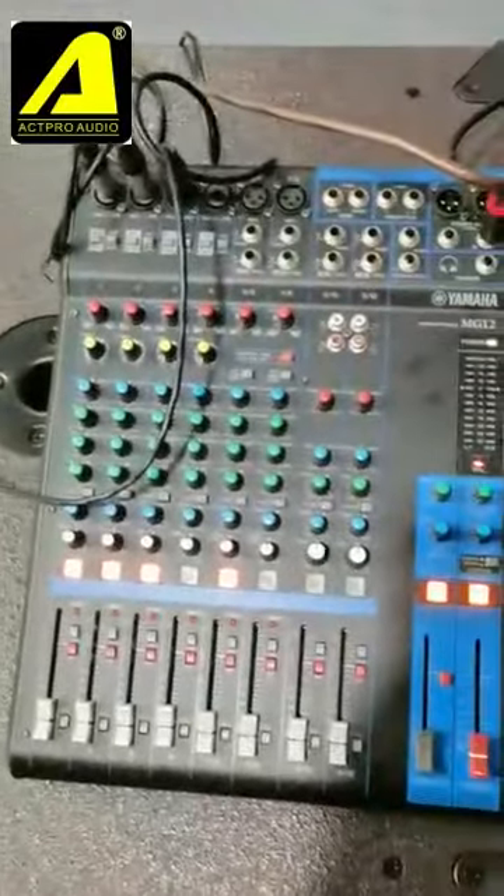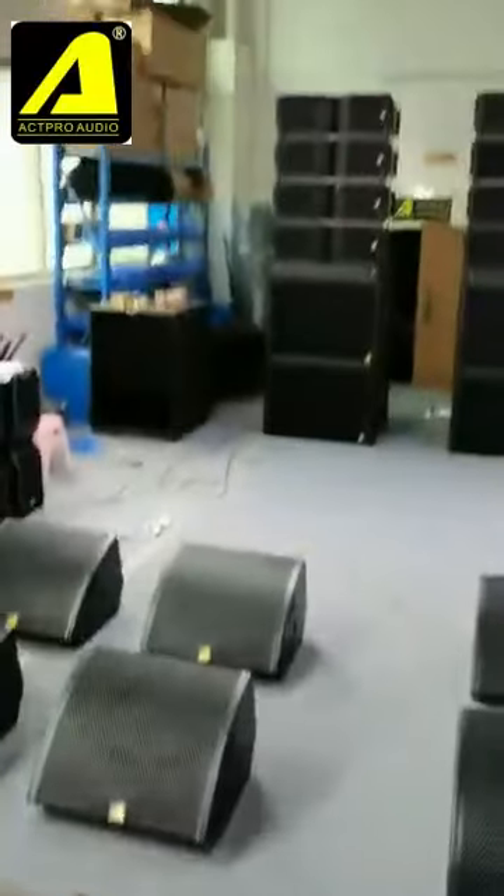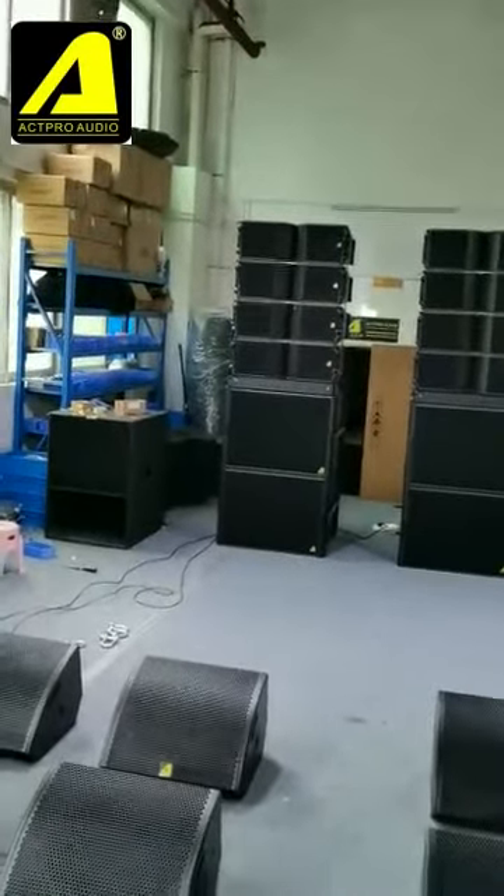Hello everybody, this is Marco from APRO Audio. Today we introduce a unique powered line array system.